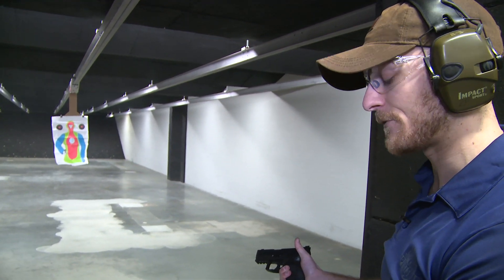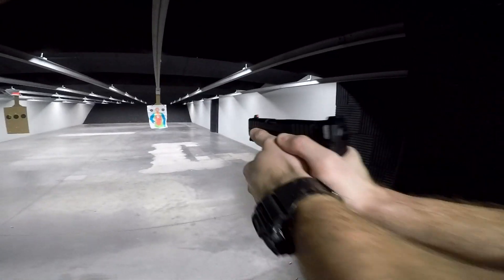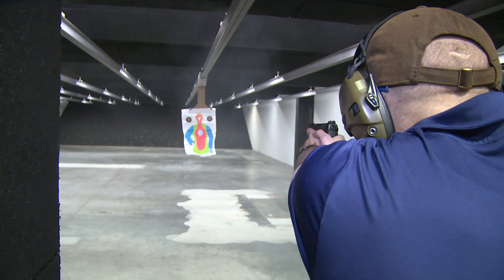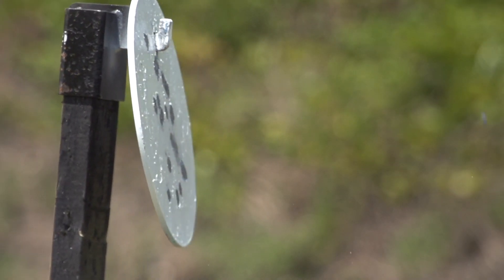This is going to be the shorter model. We're running a 15-round magazine through it for a full-size grip. If you're a fan of striker-fired polymer pistols, this is definitely worth checking out. I would compare it to the Glock or the P320 any day of the week.